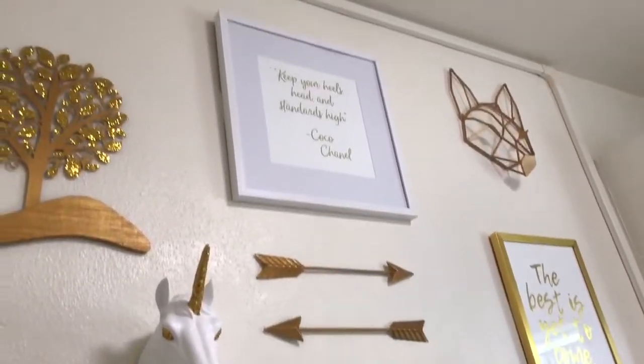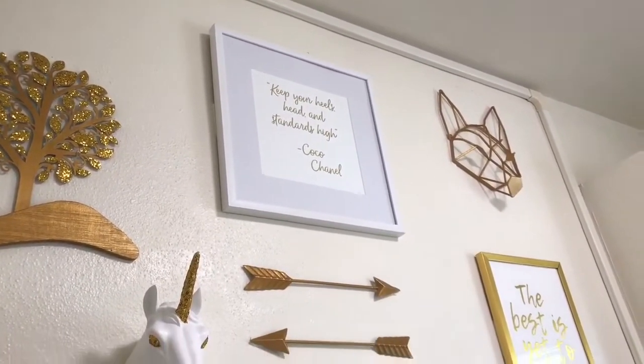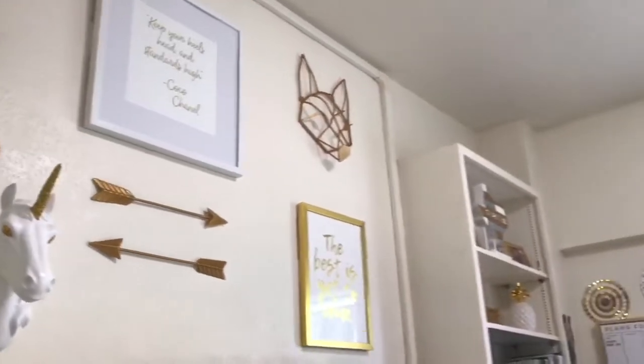Next to my unicorn head I have my arrows — she painted those as well. Above that I have this quote by Coco Chanel, it is my favorite. It says 'Keep your head, heels, and standards high.'